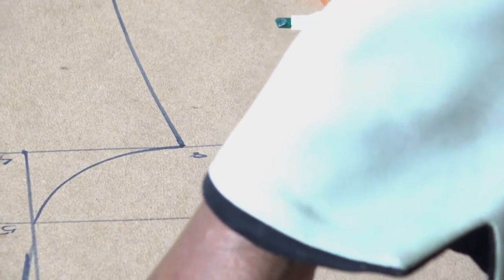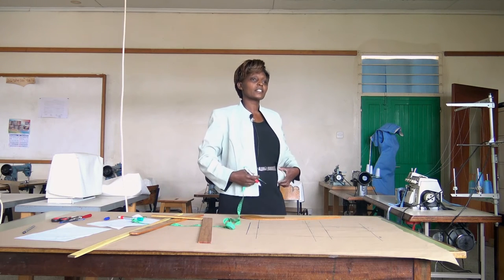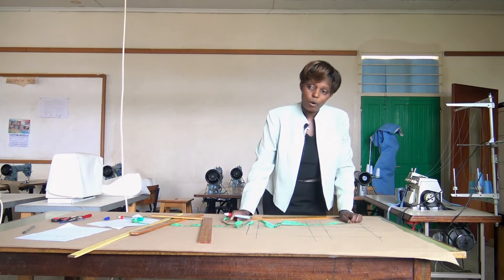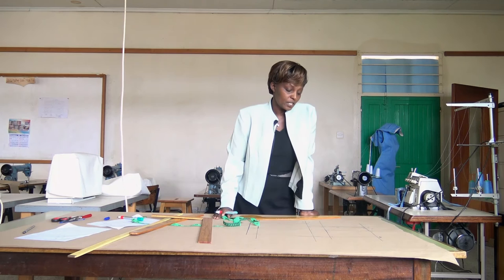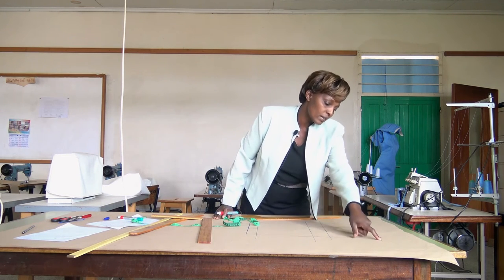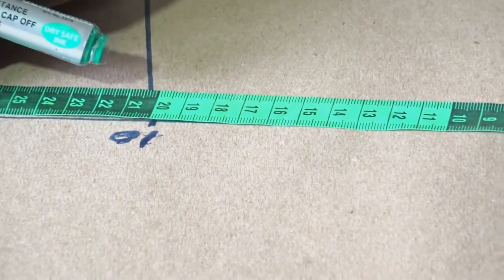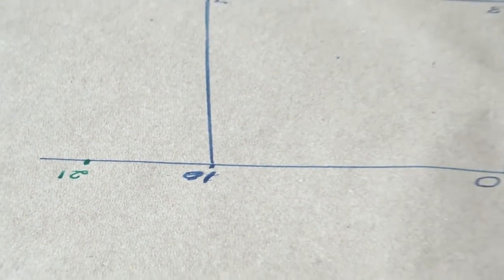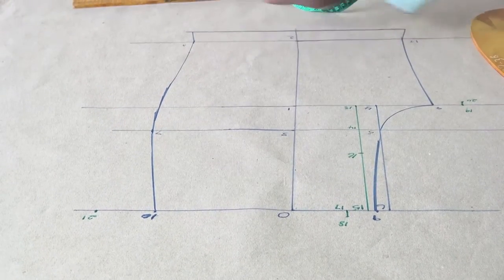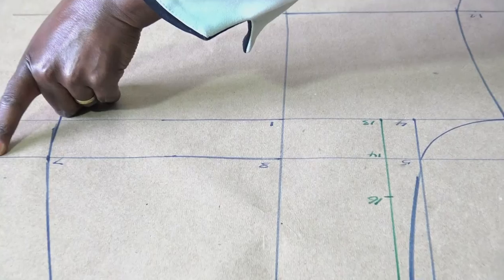From point 18, we draw the back waistline. The back waist measurement is the waist divided by 4 plus 4.5: 82 divided by 4 is 20.5, plus 4.5 equals 26 centimeters. From point 18 along the waistline, remembering it has been raised by 1 centimeter, measure 26 centimeters and mark point 21. This line is the side seam. We now draw the side seam for the back, going back to point 14 to get a point along the seat line.